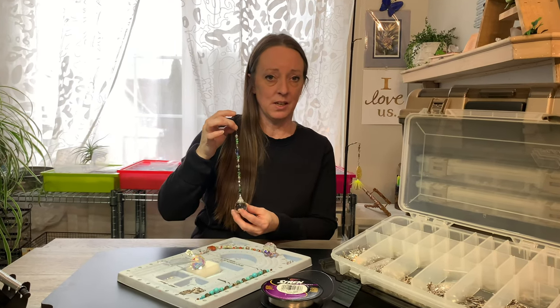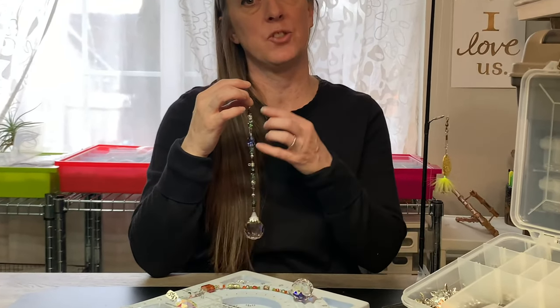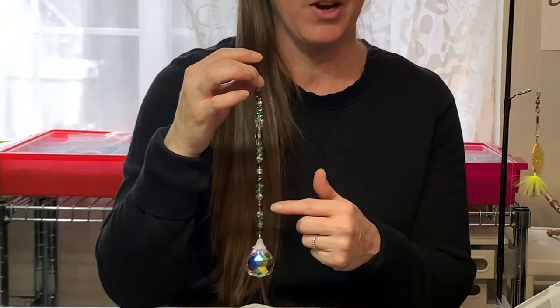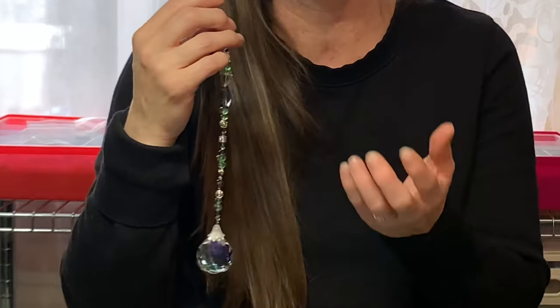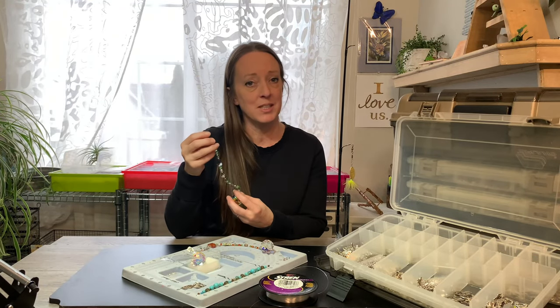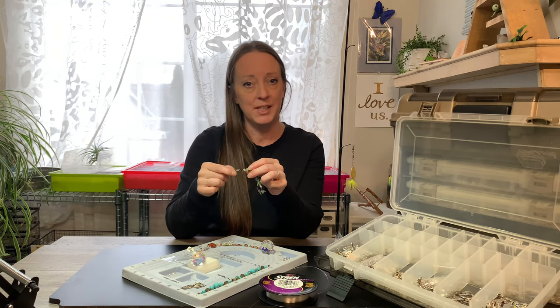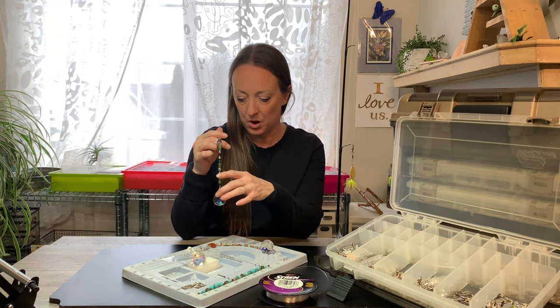I've got beaded sun catchers and I do make these exclusively because I strand the design as a one-of-a-kind design. I don't repeat the pattern, and therefore it makes my sun catchers specially made for you, so to speak. The process I'm talking about today is how I actually tie the loop to the end of the strand and how I tie and attach my sun catcher crystal ball.